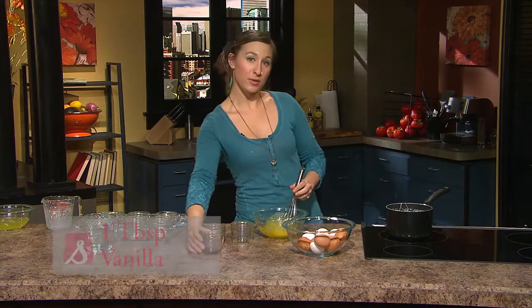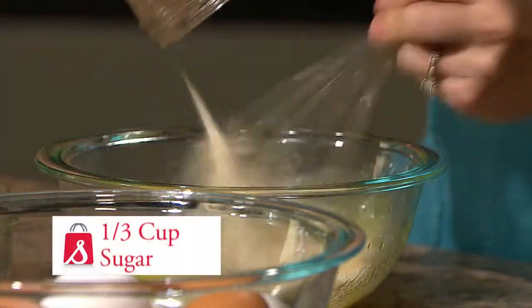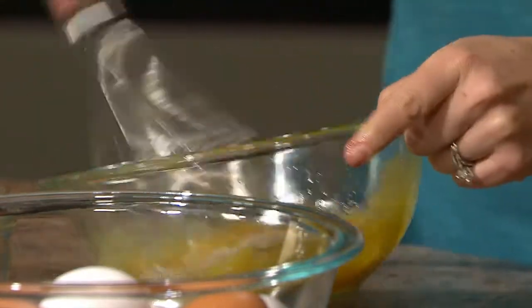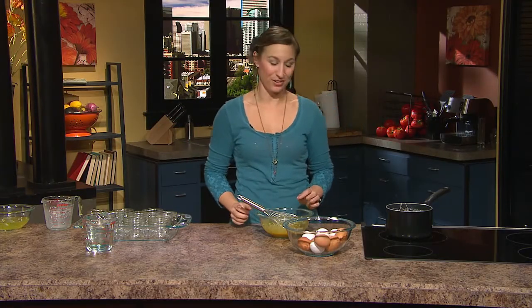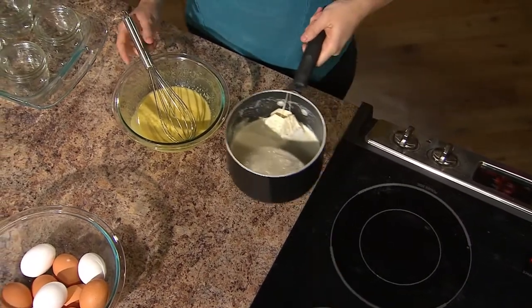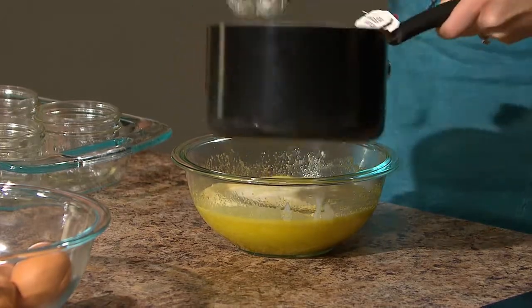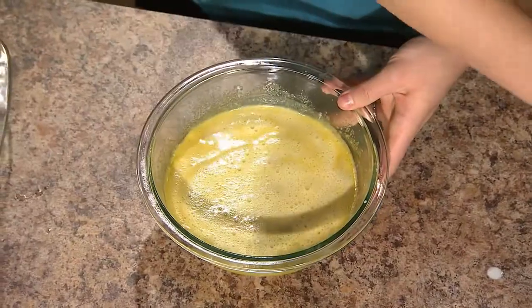Add a tablespoon of vanilla and a third cup of sugar, and now we're ready to add our chai infused heavy cream. Allow the cream to cool slightly and then pour it slowly into the egg mixture, and now we're ready to bake them.